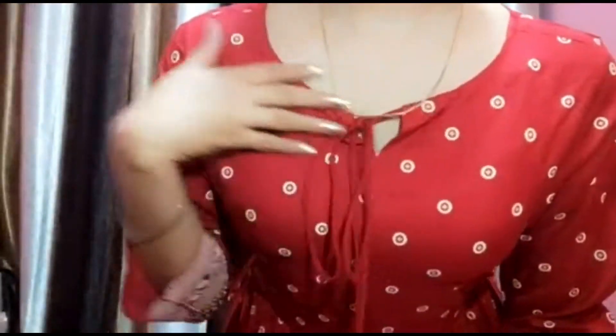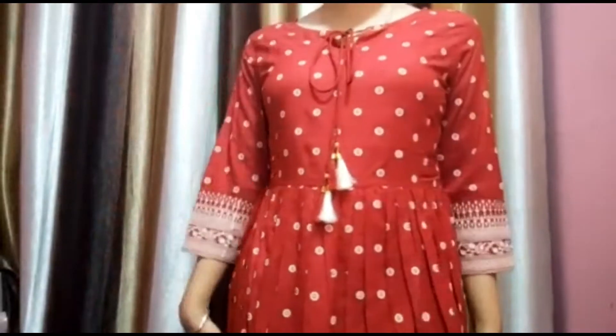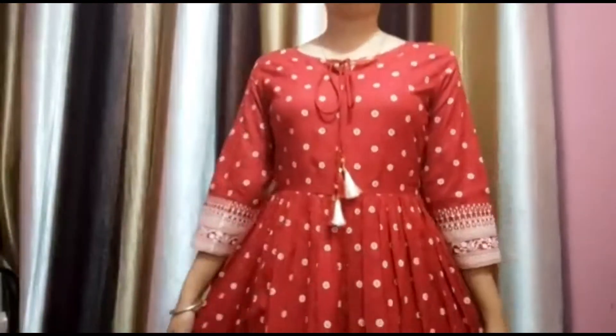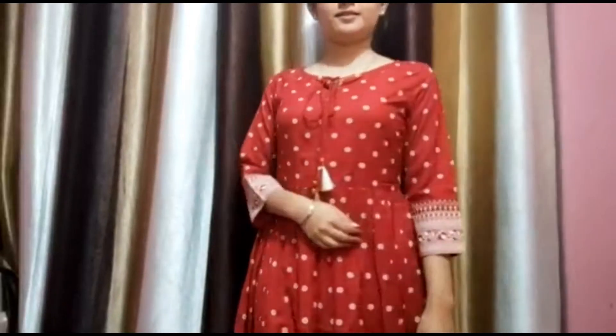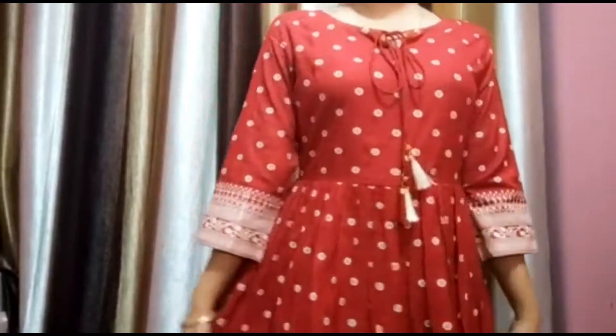The second kurti is from Durghshri Woman — it's a printed Anarkali kurti for just Rs. 650. This kurti is really amazing for any function or festive occasion. It gives you a festive vibe and the color is really beautiful.